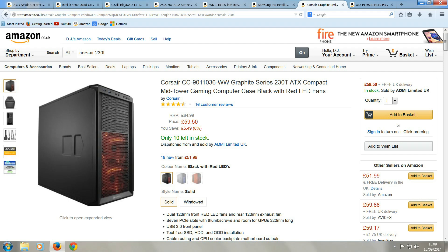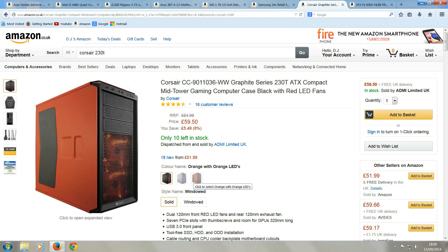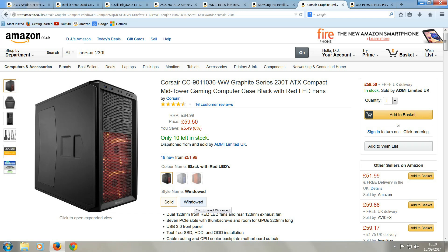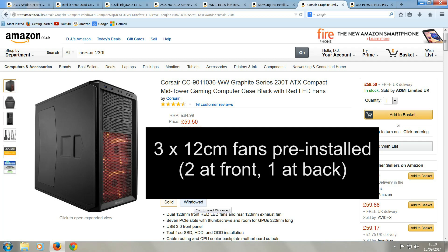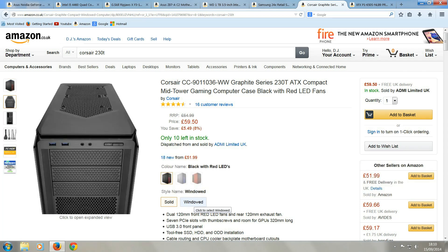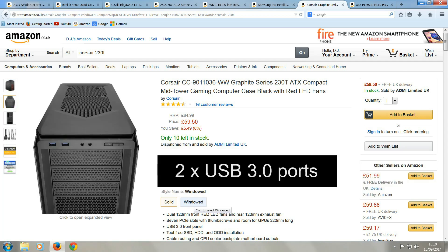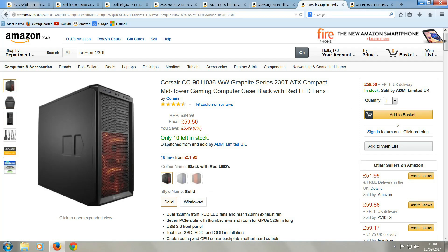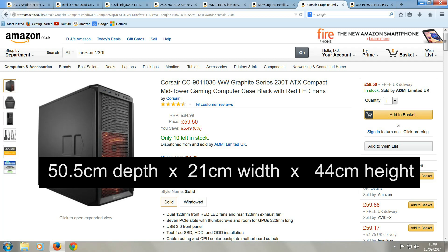The case I've gone for is the Corsair 230T case. You can buy this black version, or a grey version, or an orange one instead, and you can choose a windowed version as well. This case has a fair amount of room inside it, which makes it easier to build this computer. It comes with three 12cm fans pre-installed, two at the front and one at the back, four drive bays for hard disk drives and another four for solid state drives. On the front it has two USB 3.0 ports, a headphone and microphone port, a power button and reset button. The case dimensions are 50.5cm depth by 21cm width by 44cm in height.